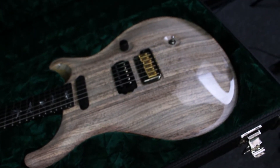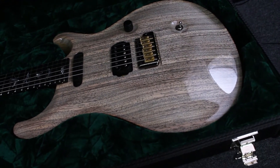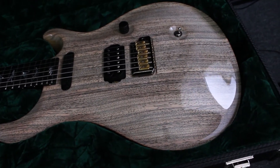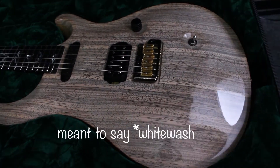There we go. Look at that. Beautiful guitar, beautiful zebra wood top. There's a translucent off-white finish that really brings out the top.